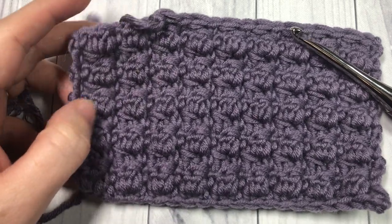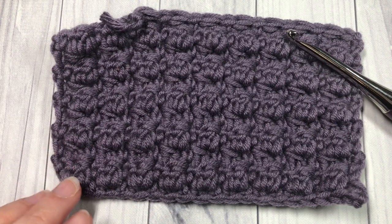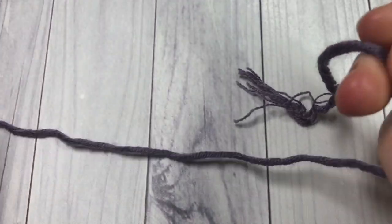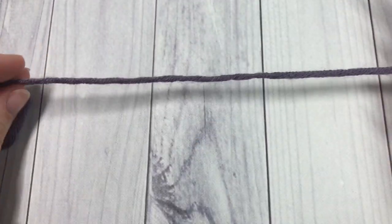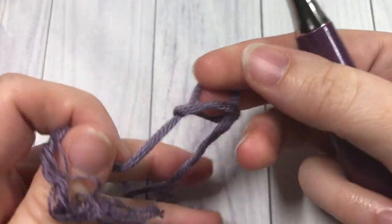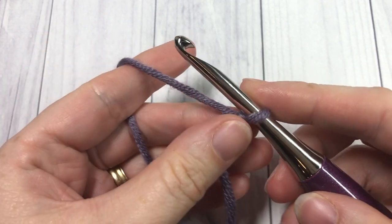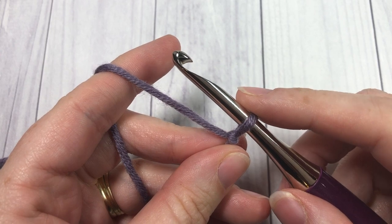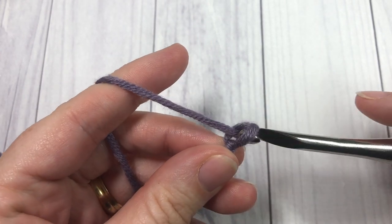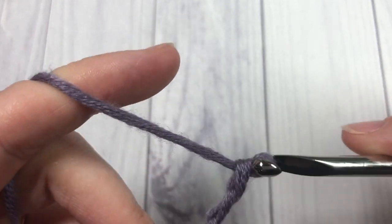So let's grab our hooks and our yarn and learn how to crochet this double crochet cluster stitch. Our double crochet cluster stitch today is worked in rows, so the first thing we're going to do is make a slip knot and then chain a foundation chain. Your foundation chain can have any even number of stitches, so you're going to want multiples of two. I am going to crochet a total of 20 stitches for my chain today.